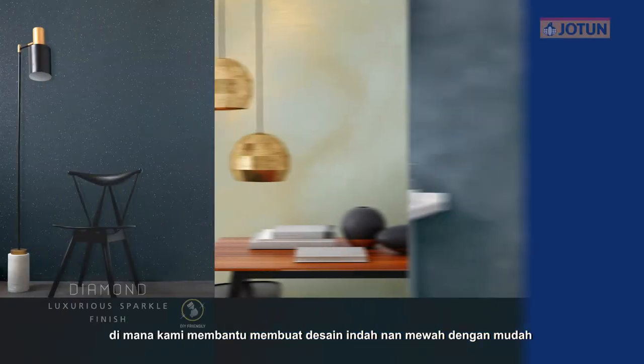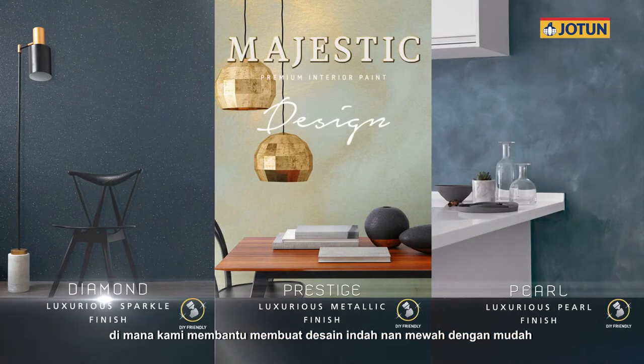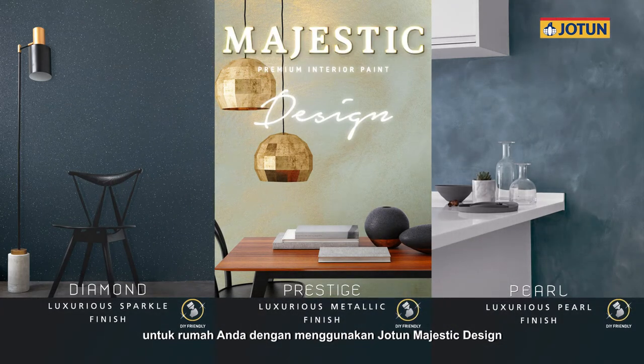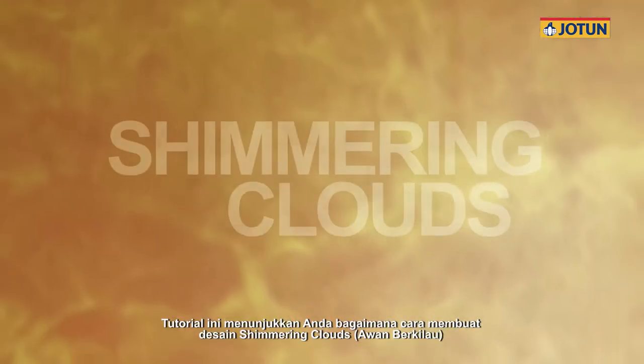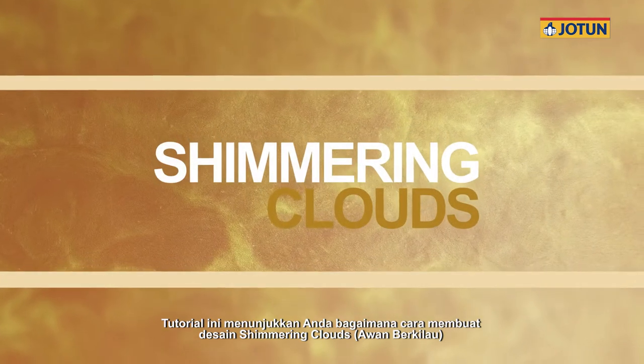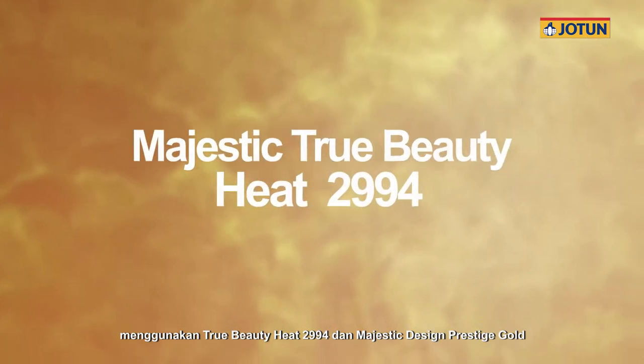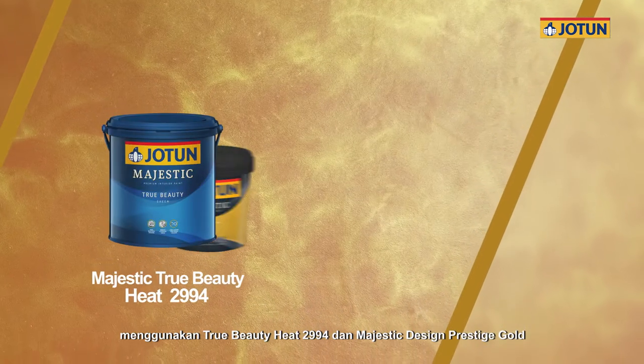Welcome to Jotun, where we help you to easily create beautiful, luxurious designs for your home using Jotun Majestic Design. This tutorial shows you how to create the Shimmering Clouds design using Majestic True Beauty Heat 2994 and Majestic Design Prestige Gold.